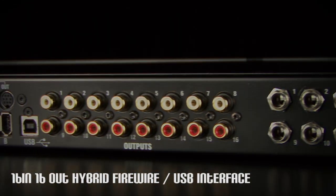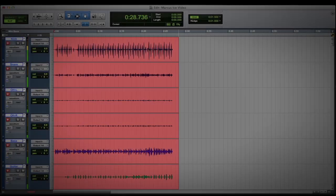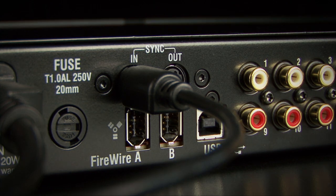I16 is also a 16-in, 16-out FireWire interface, so it's ideal for recording straight to a computer at the show, or in the studio. Need more than 16 channels? Multiple I16s can be used together for bigger shows.